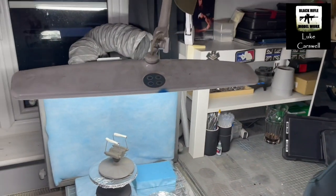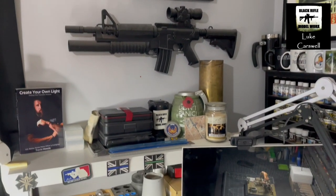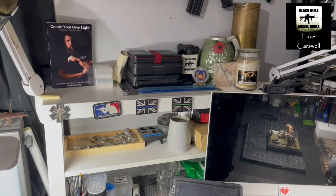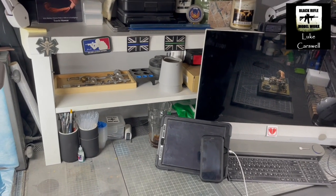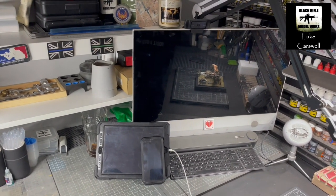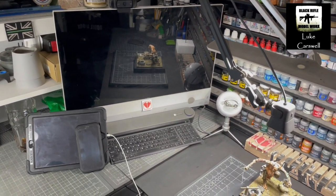And then we've got the LED light above it. And then moving around, various bits of artwork. A water pistol that I converted on there to make it look like an M4. Various wet pallets, tools, airbrush stuff, iPad, phone. My desktop PC, which I use all the time. You can see the webcam facing me, and then we've got the webcam facing the bench.